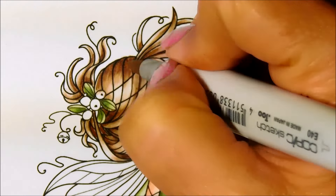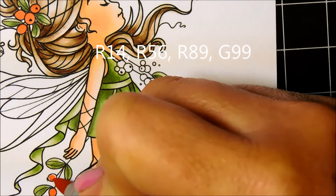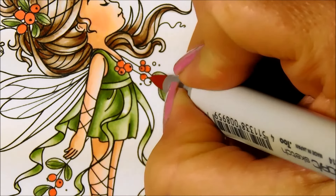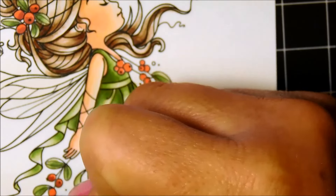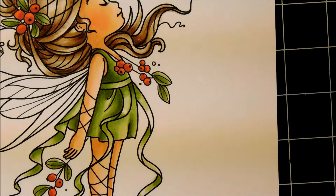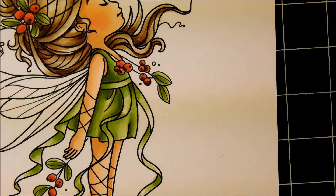I'm going to be using a bunch of colors for the berries. Be quite careful when coloring berries with reds because reds tend to bleed the most with Copic markers, so use a very light touch — but if you're careful you'll be fine. I'm using a dark green color for the berry shadows; this is a little trick I learned from Pinterest and it really does a great job.